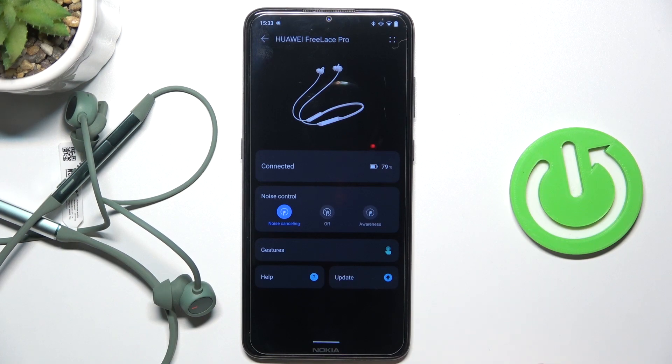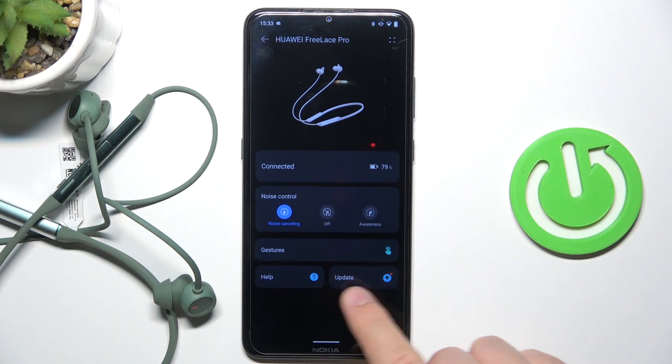As you can see right now, we are successfully connected. You have to be also connected to the Wi-Fi or mobile data and then you have to click update.